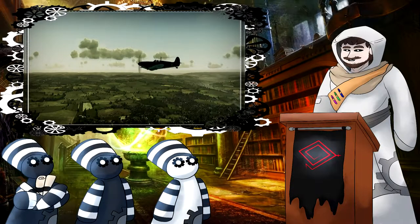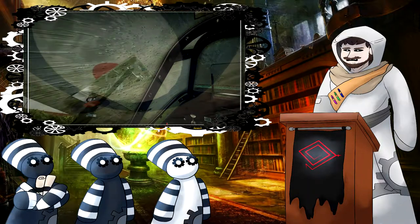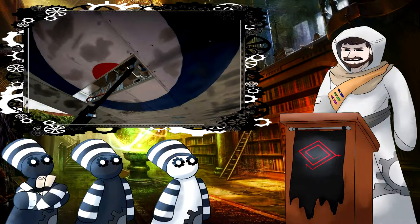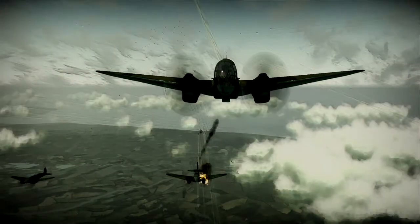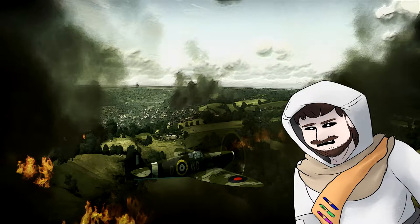Now with the Spitfire, if it's at a higher elevation, and add the fact that it's going very fast through a cloud, that cold, moist, chilling air is going to start to freeze the gun barrels of the aircraft, causing the gun mechanisms to jam. No shooty shooty at German airplanes means more dead Londoners. You get it? Good.